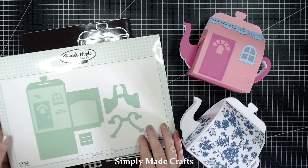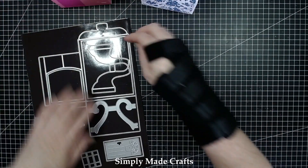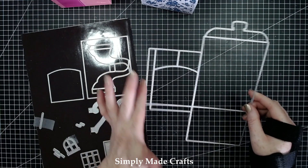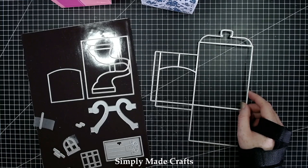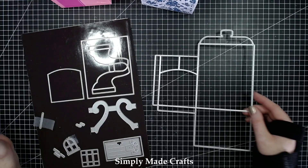You're going to need a large format die cutting machine to make this due to the size of the die. You can also make this into a gift bag if you want — it doesn't have to be a box. It comes with brick dies, a window, extra supports for the spout and handle, and mats for the cottage as well.